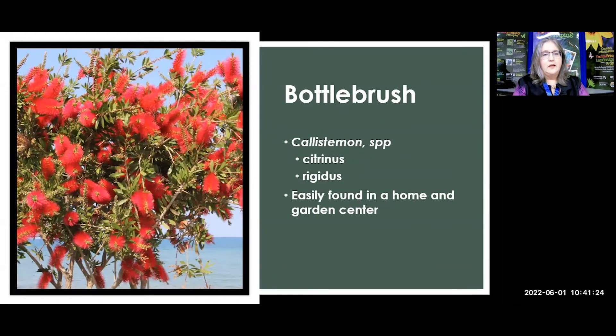Here's another non-native that, with these brush-type flowers, the bottle brush really attracts a lot of pollinators. Make sure though that you get either the citrinus or rigidus varieties — rigidus is the upright, not the weeping kind — because there is an invasive type. So look up the invasive bottle brush, make sure you don't get that, and get the right variety. Again, easily found in a home and garden center. Ask those questions about pesticides though.